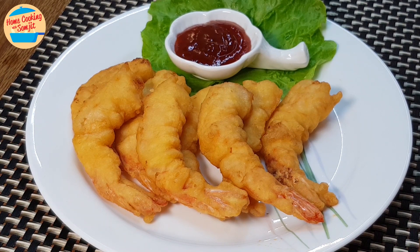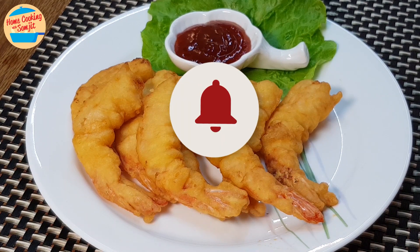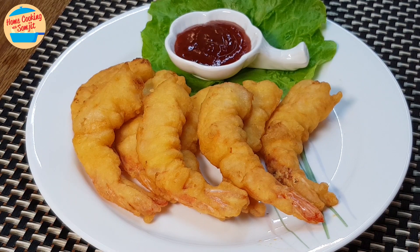Love it! Thank you for watching. If you have enjoyed this tempura shrimp recipe, please share it and subscribe for more home-cooked recipes like this. This is Home Cooking with Somjit. Thank you and bye-bye!